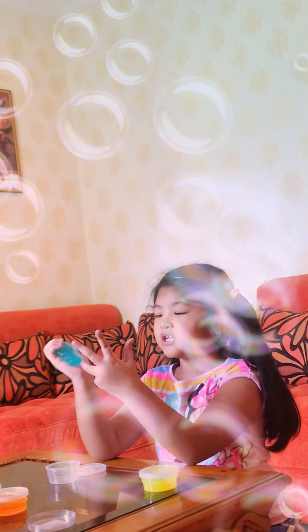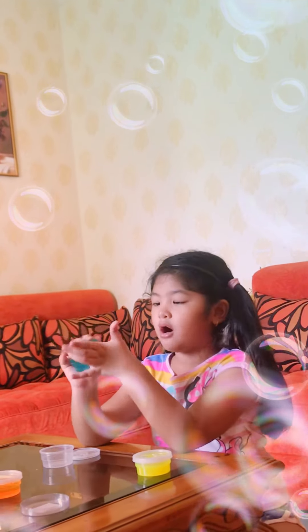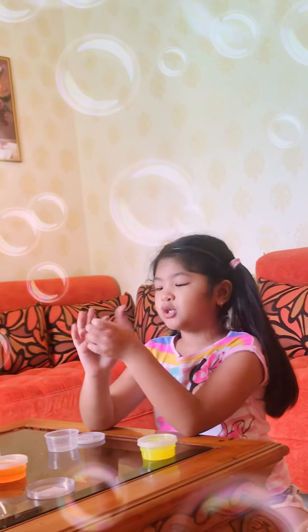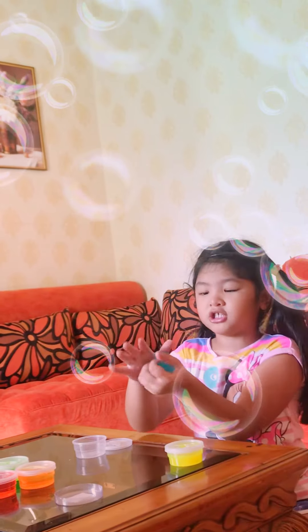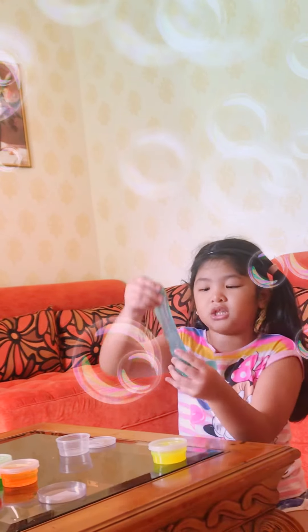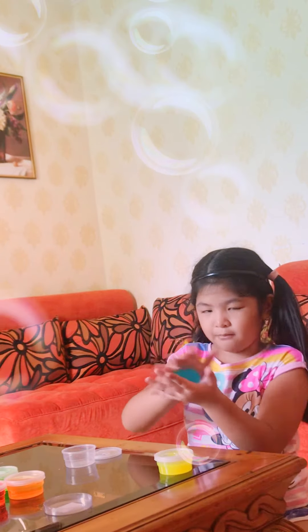It feels super nice and soft. And then I already played it, so that's why it's soft. Squishy, super squishy, I guess. And then it's stretchy, but a little bit sticky. But now I'm going to make a ball.